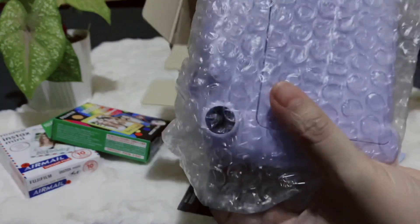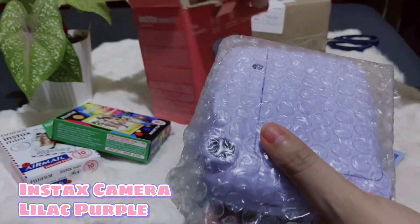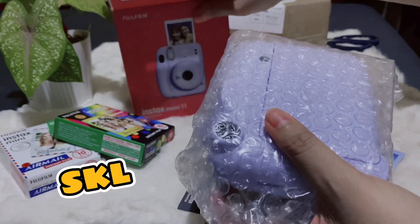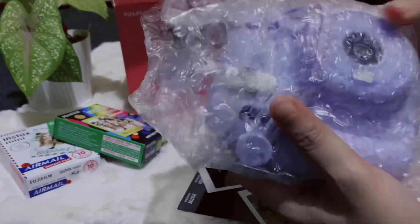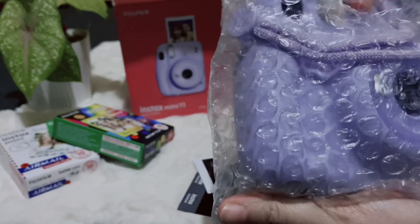Ayan, ang ganda ng color — Lilac Purple. Actually, boyfriend ko yung pumili ng kulay na yan kasi alam niya na favorite ko yan. So, yeah.